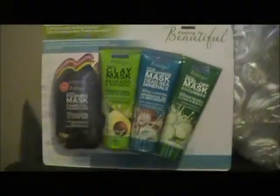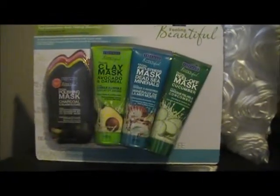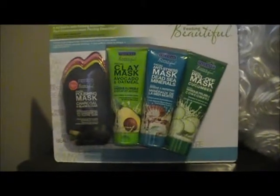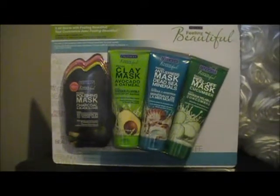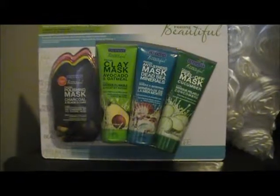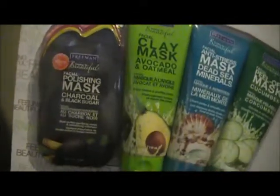Hi everybody. I got this from Costco yesterday and it's the Freeman Feeling Beautiful clay mask set. You can see there are three full-size tubes of masks and four small masks on the side. I got this for $11.99.